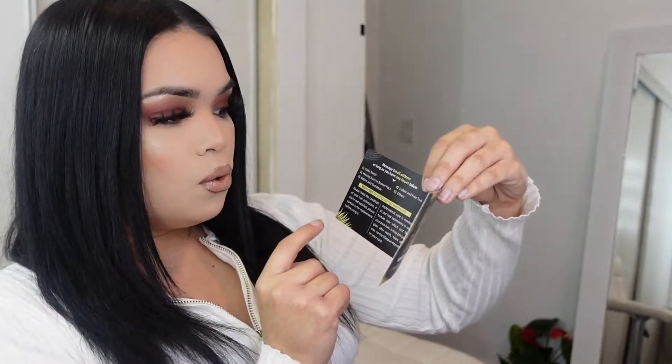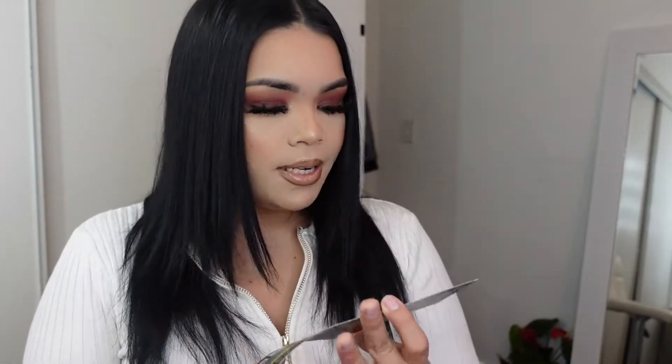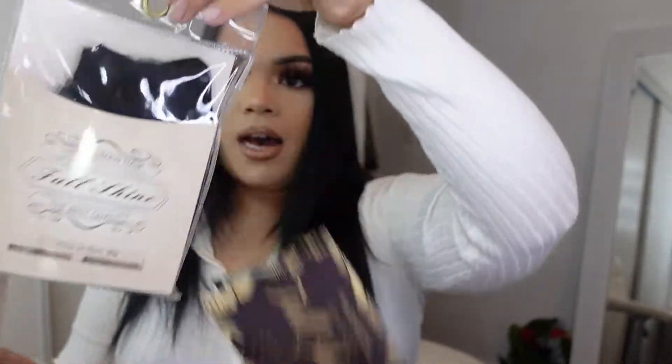They also have little care tips for using their hair extensions, which is always a good thing because not a lot of us know how to properly care for hair extensions. I also believe that every hair extension company manufactures their extensions differently, so I'd totally just take a look at those care tips.